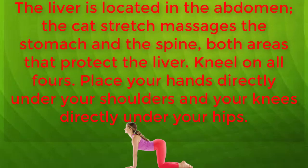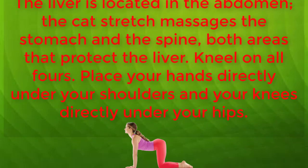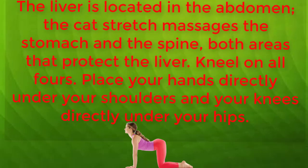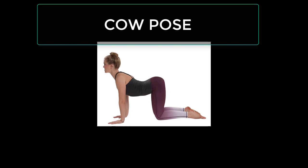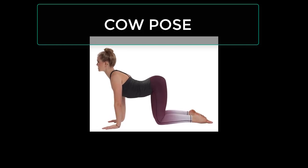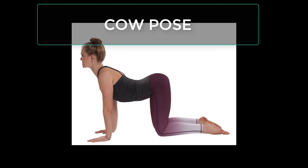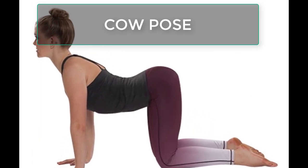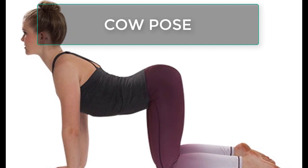Lower to the start position and repeat the pose 10 times. Cow Pose: A relaxed and loose back will enable proper functioning and detoxification of the liver. Cow Pose stretches and heats up the spine. It also allows the stomach muscles around the kidneys to relax during the pose.